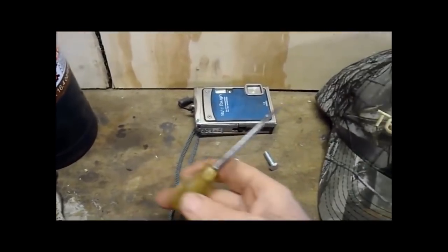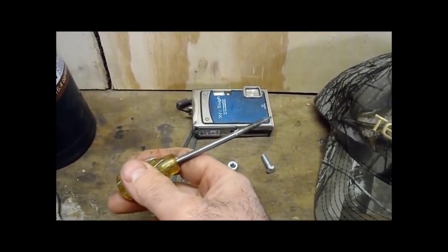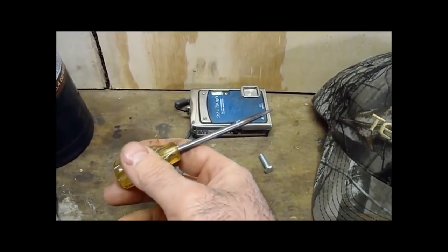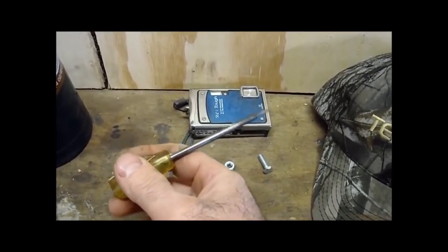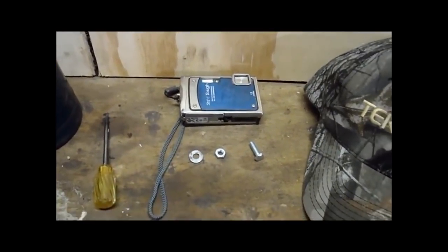You also need something to punch a hole in the hat — here's an awl. What I like to do is heat it up and push it through the ball cap. It melts a hole through it and also kind of seals up the fibers so it doesn't unravel later on. But you could probably use just an awl, a knife, or some type of drill.